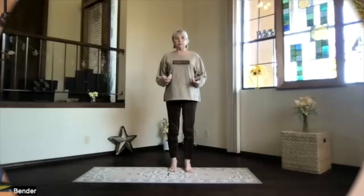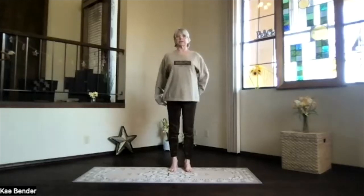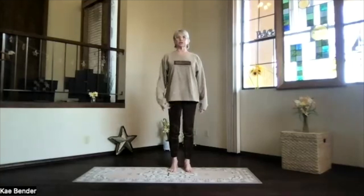So we're in mountain pose, feet hip width apart, ankles, knees, hips, shoulders lining up. Keep your core activated, so ribs toward your spine and up, shoulders backing down. And take a moment, reaching your crown to the ceiling, and just focus inward, getting into your yoga frame of reference.